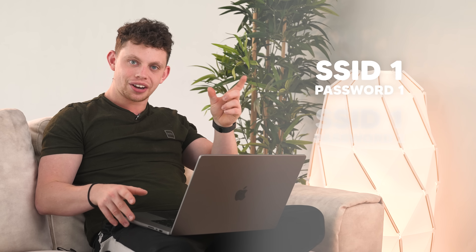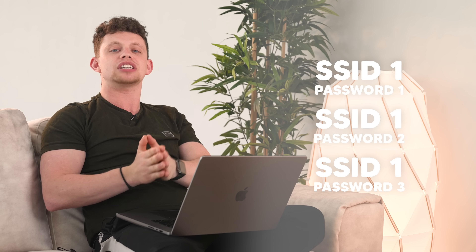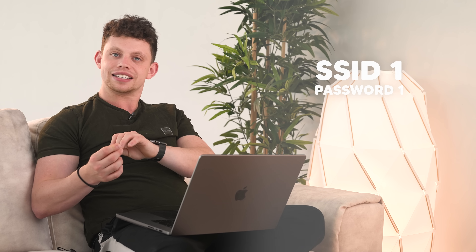Bear in mind, we've just purchased an AP here. Alta have taken this to basically new heights — I've never seen this before. You have one SSID and the way you differentiate people to be on different networks is you simply give them a different password, which is crazy. I didn't even think you could do things like this, but here we are and as I've just demonstrated, it works fine.